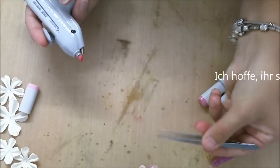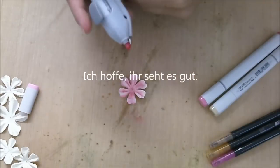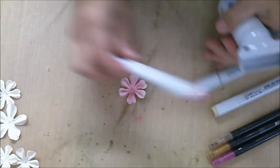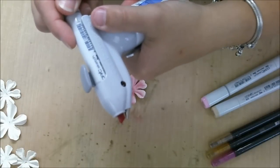I hope you can see it right. Then I take a darker color — that's the R85. I put it in and listen for the click.